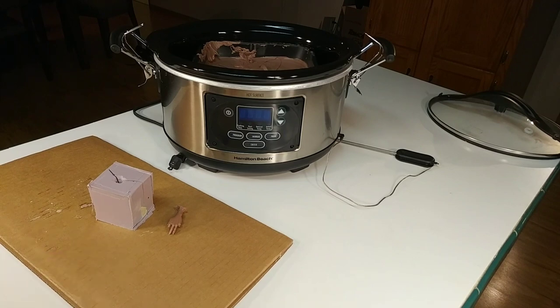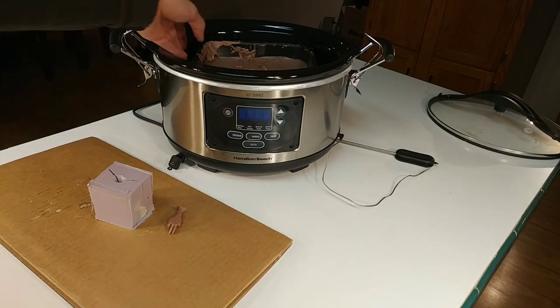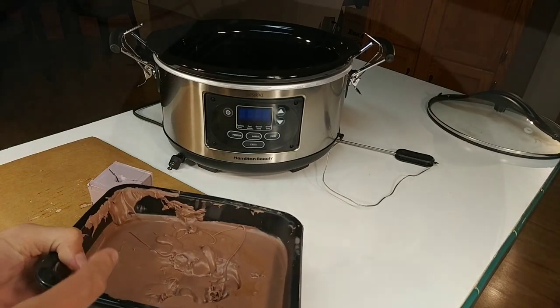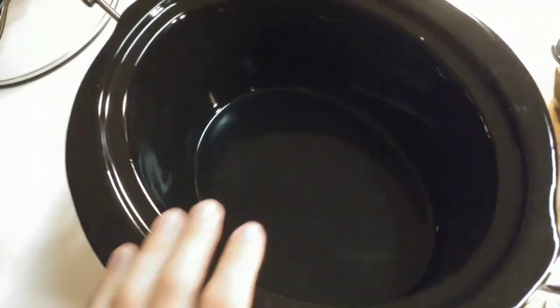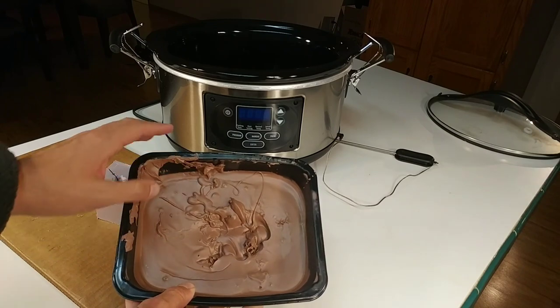All the links are below in the description if you want to get some Monster Clay or try out one of these slow cookers. When I let this cool off it didn't leave hardly any mess — I just took a paper towel and wiped up a couple drips, and that was it.